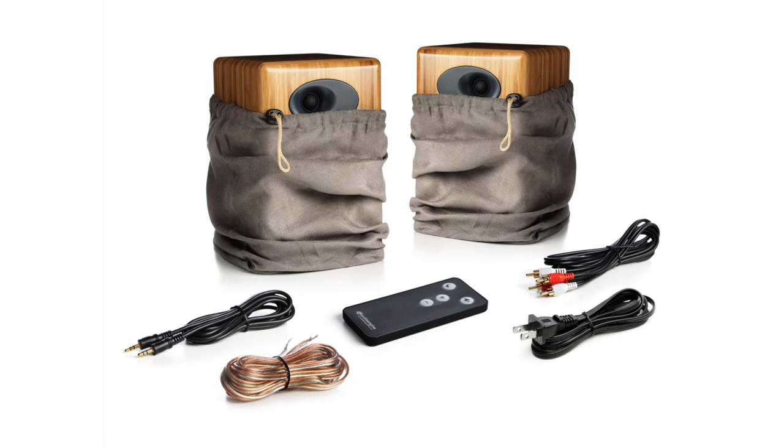When you first unpack the A5 Plus wireless speakers, you know that you're dealing with quality audio components. Each speaker comes in its own cloth bag, and a third cloth bag contains all the cables, including the detachable power cord, a mini jack-to-mini jack cable, an RCA-to-RCA cable, and the speaker wire that connects the two units. In short, you're ready to plug the speakers into anything with the included cables.